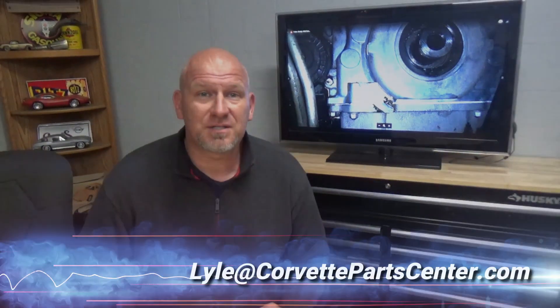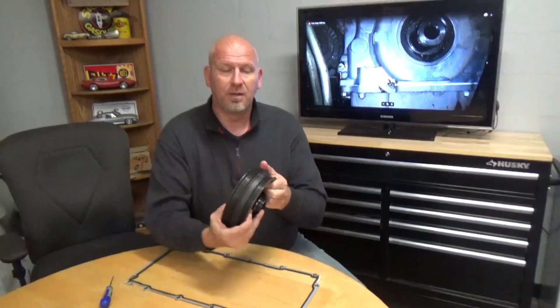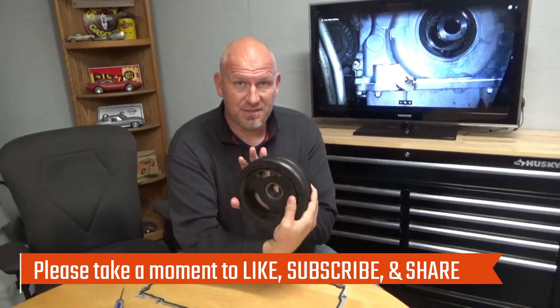Hello everybody, welcome back to Lyle's Friday podcast here at CNS Corvettes. Got an interesting job that came in this week — it's something I've talked to you guys about several times before. In fact, if you've watched my video about things to look for when buying a C5 or C6 Corvette that may cause you trouble in the future, you're probably going to remember me talking about the harmonic balancer on C5s and C6s.